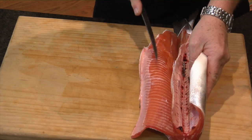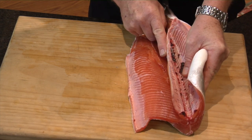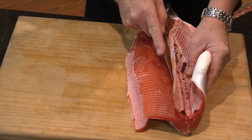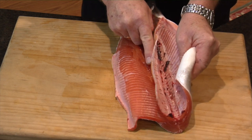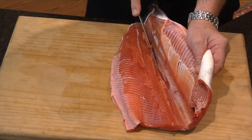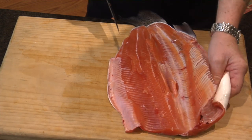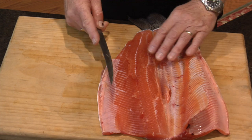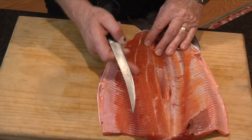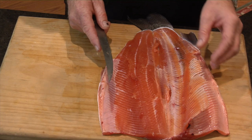Now once I get here, you'll hear that noise — that's bone attached to the backbone. That's the lateral bone, and I'll come right down here and you'll see that's a nice clean cut. Now all we should be left with in that flesh are those lateral bones that are sitting down in here, and they come back at about a 45 degree angle.